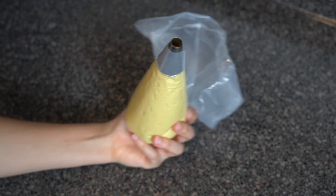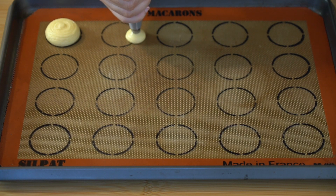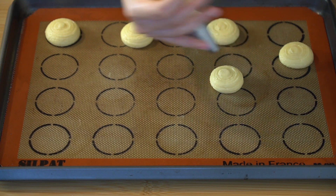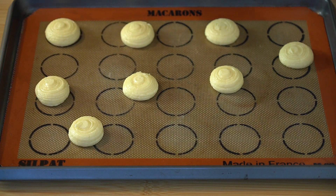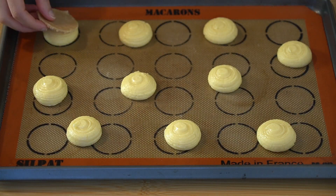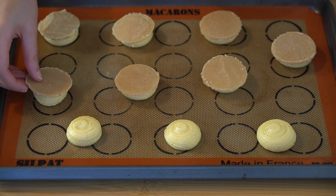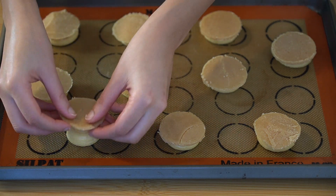Now I'm going to place this into a piping bag and begin piping circles onto my silpat, which is a non-stick silicone baking mat. This one has markings for macarons but I'm going to ignore those because they're too close together and my cream puffs would touch in the oven. If you don't have a silpat, parchment paper will give you the same exact effect. Now I'm going to pull our craquelin out of the freezer and place that right over our choux and bake these at 350 degrees for 20 to 25 minutes.